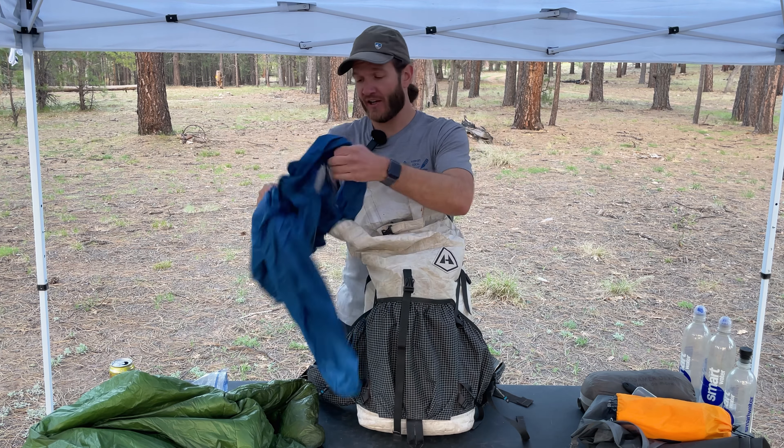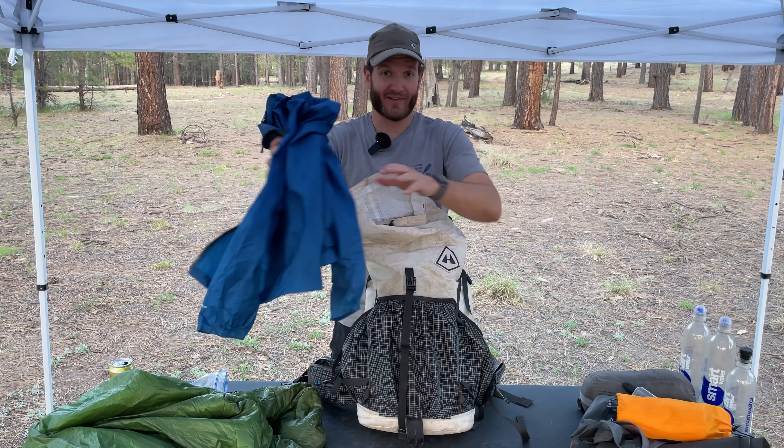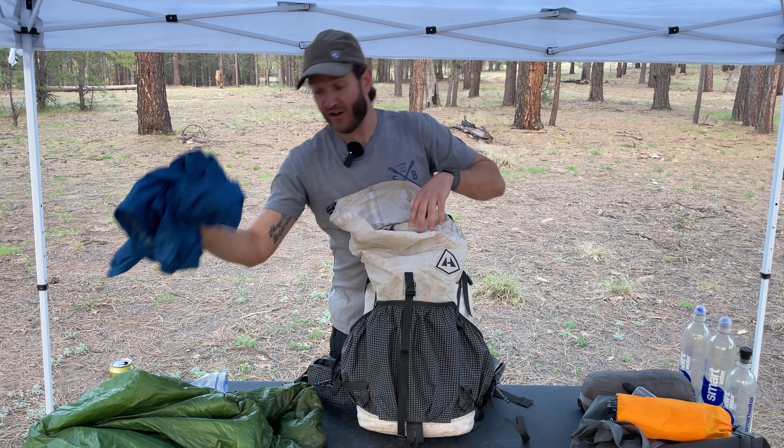My rain jacket — this is the Outdoor Research Helium II, I believe. Very lightweight, very minimal. No frills, no pockets, no nothing. It's really just the shell.